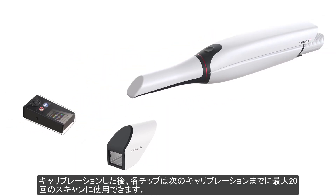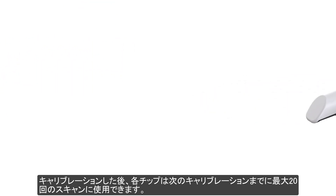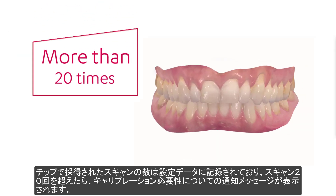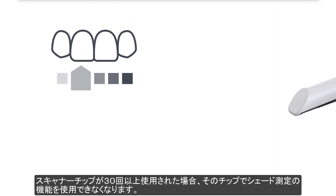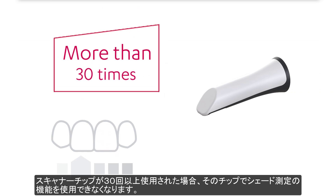After calibration, each tip can be used for scanning up to 20 times before the next calibration. The number of scans taken with a tip is registered in Settings, and when more than 20 scans have been taken, a pop-up will inform you about the need for calibration. Shade measurement with a given tip will be disabled if the tip has been used more than 30 times.